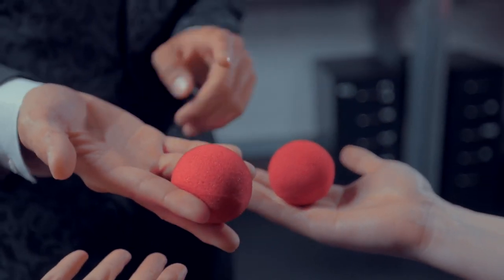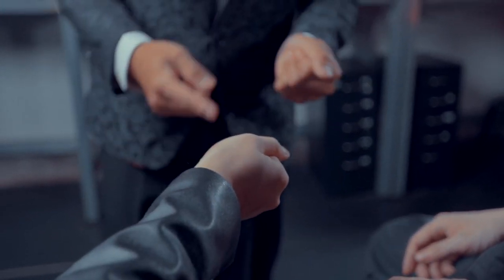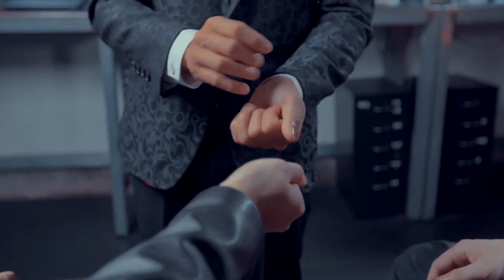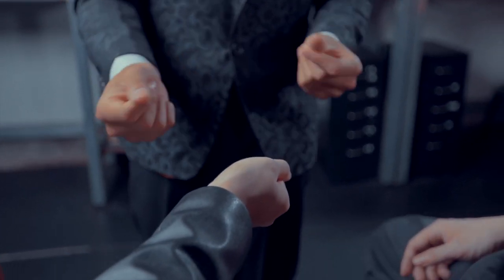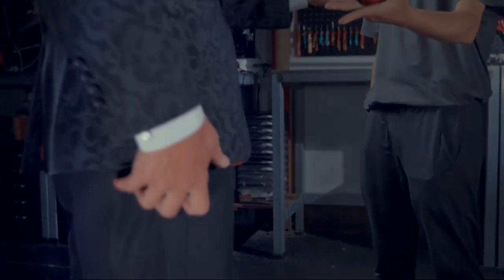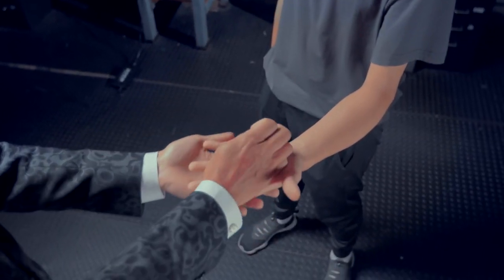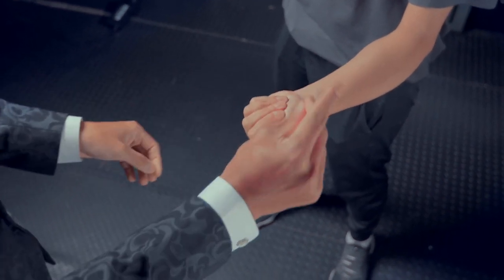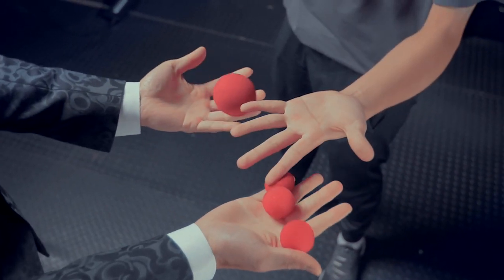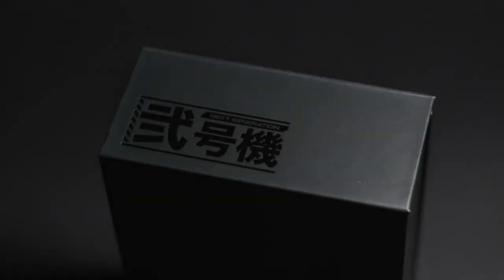Let me show you how to use this device. If you have not performed any Spongebob routine, don't worry — we will teach you how to use this device, and you will learn a simple Spongebob routine. With SBD, your Spongebob magic will go to another level. This is the next generation holder you have ever experienced.